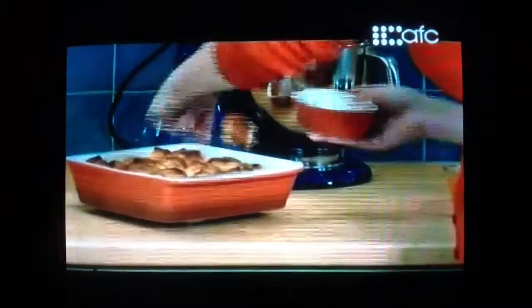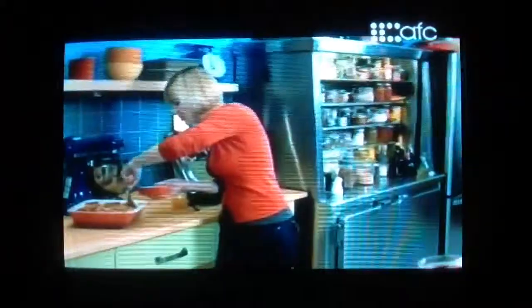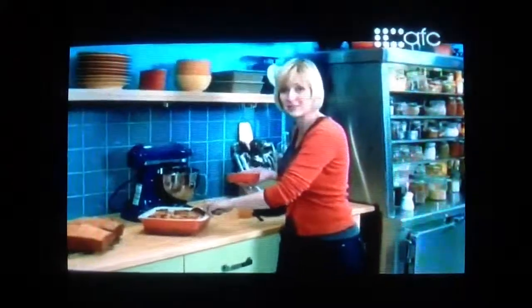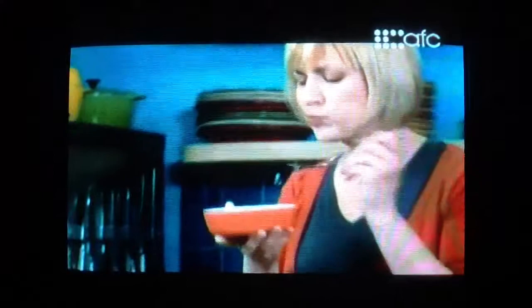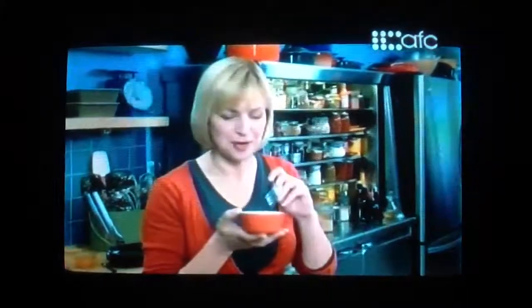Ooo yum. This bread pudding has had just enough time to cool that it'll be easy to plate individually, which means I can sneak a little taste. And it tastes just like French toast.